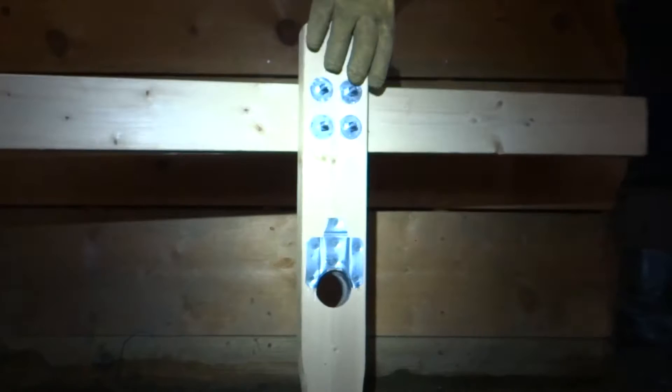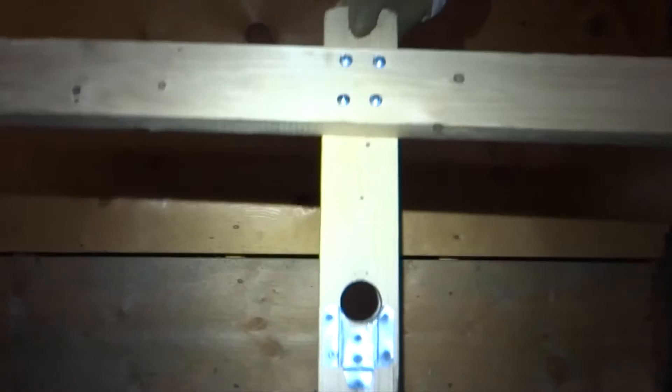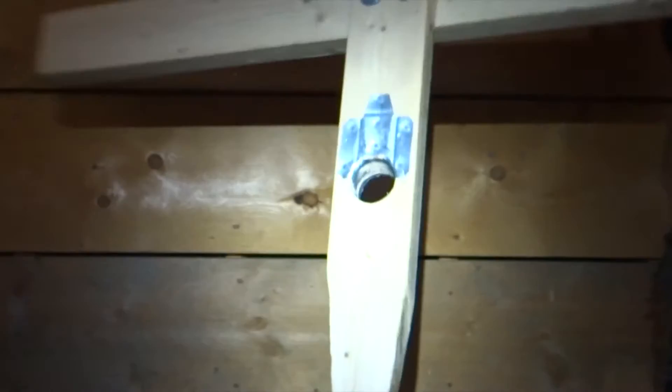The handle is made with two pieces of 2x4s connected at the top with carriage bolts, and it has a hole for the EMT reinforced with some metal plates so it can take all the twisting, turning, and pressure.